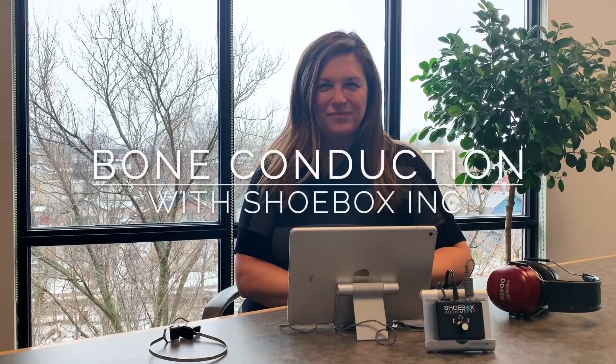Hi, René LaFrancois with Shoebox Inc. Today's topic is bone conduction. The purpose of bone conduction, which is typically tested after air conduction thresholds have been measured, is to help determine the nature of the hearing loss.